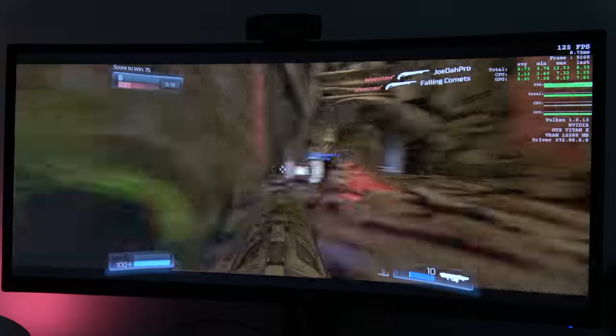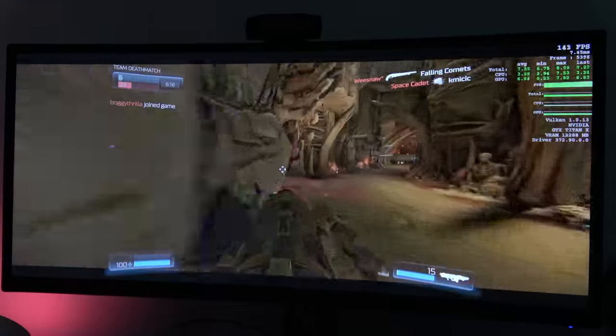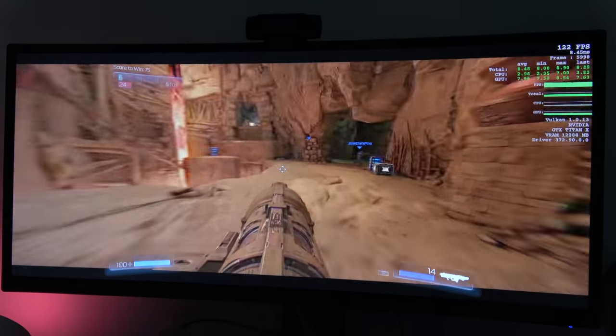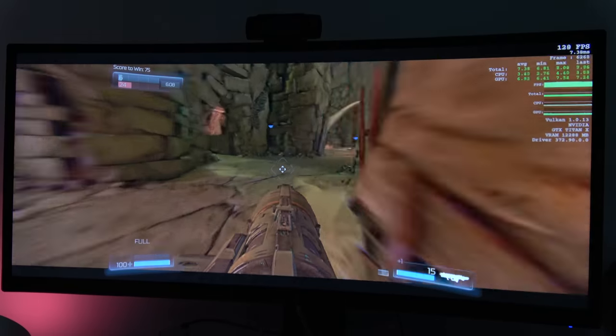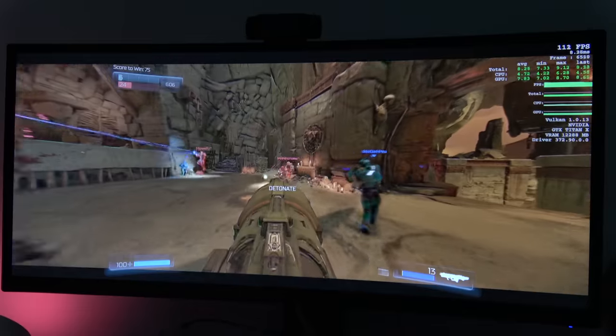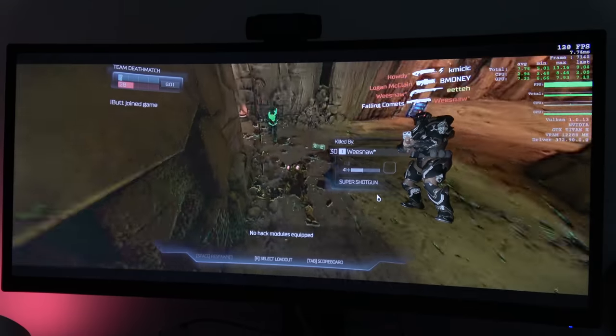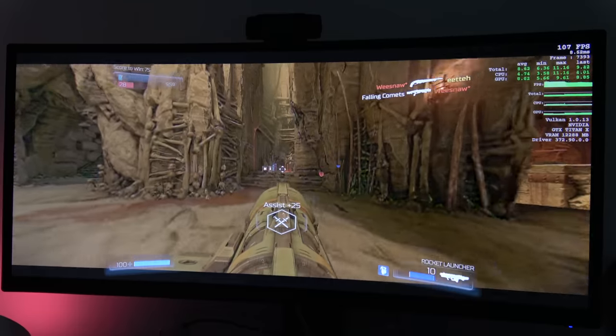Our next game is Doom, or Doom 4, which is really fast-paced. Having a G-Sync monitor is, I think, really necessary to fully enjoy a game like this. And again, no tearing issues — it handles very well. You can see how well this monitor performs.